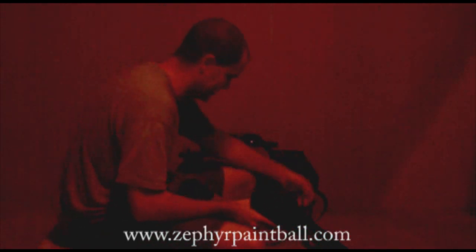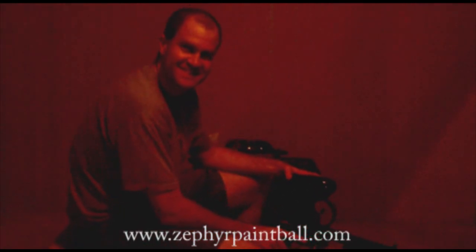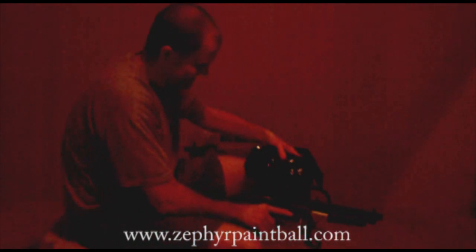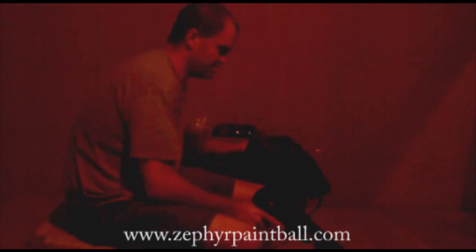Now we got that off and let's go ahead and put the water on. Come here and smell that — it's moving. You smell that? Alright, let's put some paint in here.